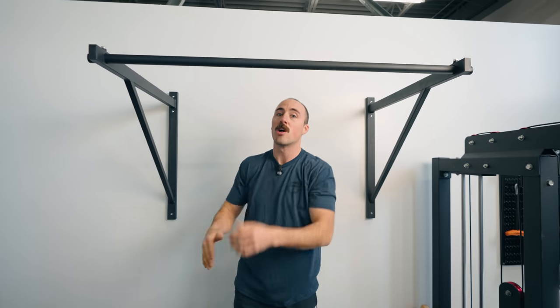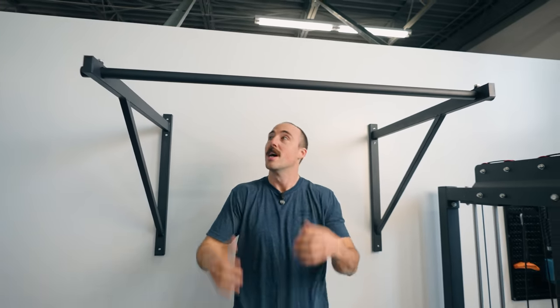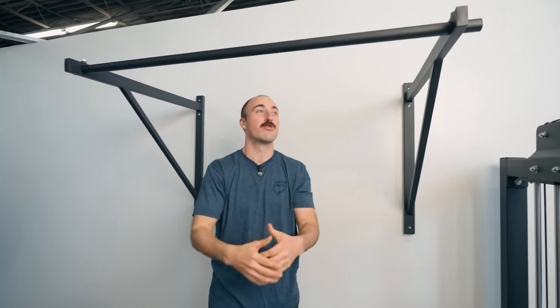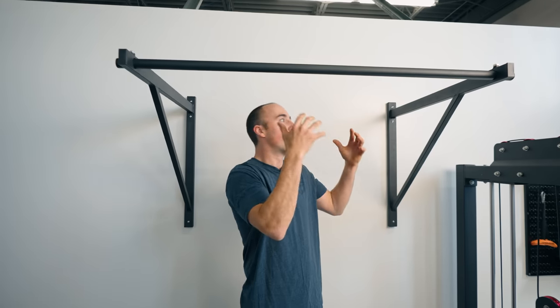The Titan wall mount bar is far enough from the wall that you can use it for kipping, muscle-ups, strict muscle-ups, toes to bar, and other CrossFit movements. You can also hang rings for dips and rows. It offers really good features at a really good price point. That said, it's not necessarily the best for everyone — the next category is doorway pull-up bars.